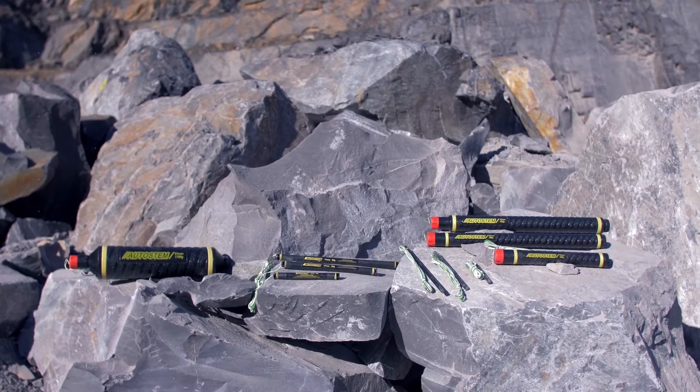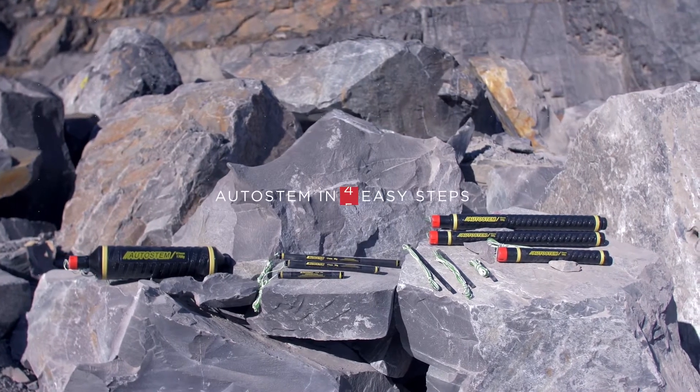Autostem Generation 3 cartridges are simple to use. Just follow these five easy steps.